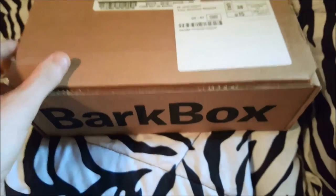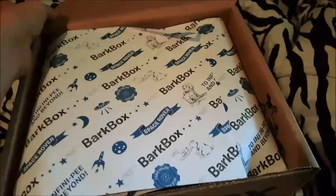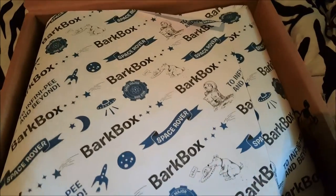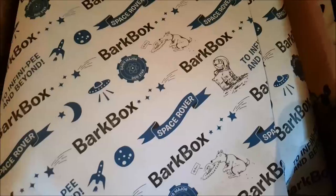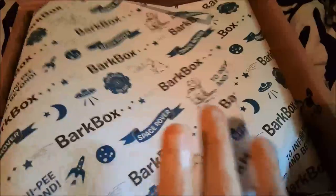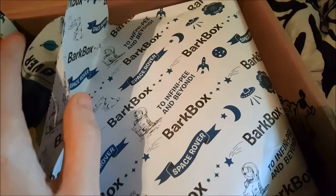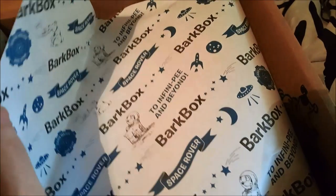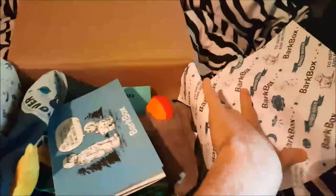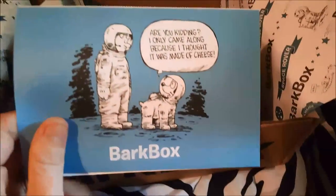This is the June BarkBox. It looks like a space theme — it says 'Space Rover.' To infinity and beyond! Anyway, like usual they send a card showing everything that's in here.